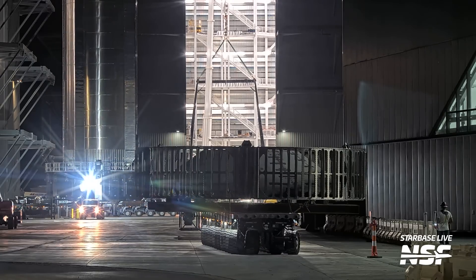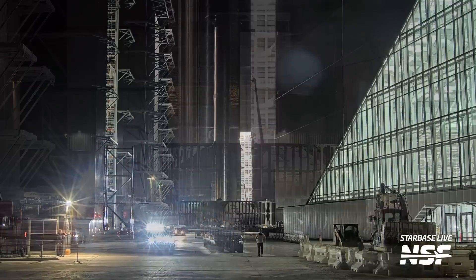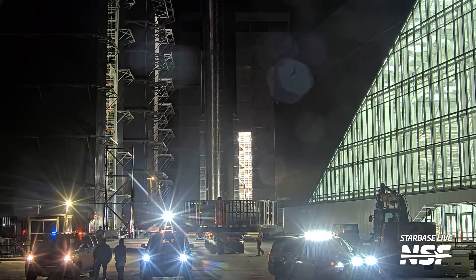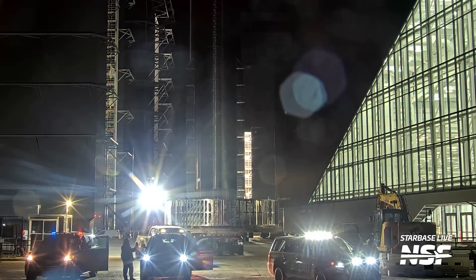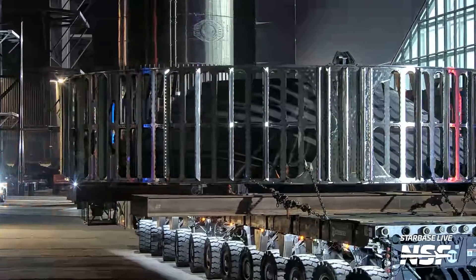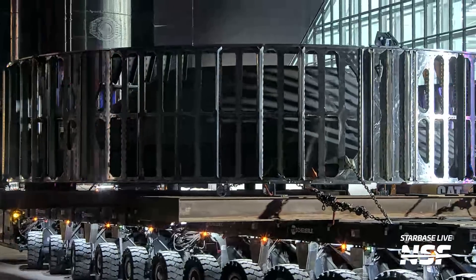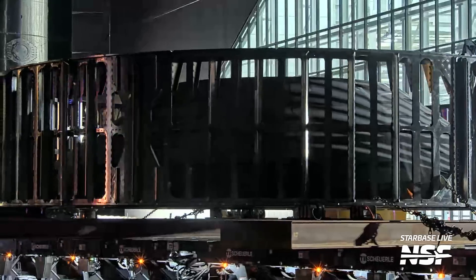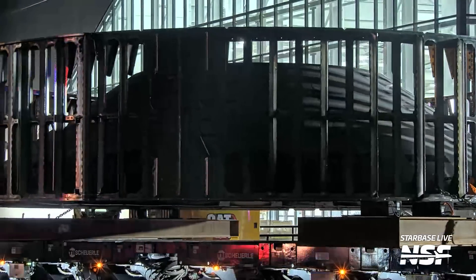Here's the hot staging ring which led the way the same night. At the same time as Ship 31 rolled from Massey's to the production site, Booster 12 and its hot stage ring also rolled from the production site to the launch site — a lot going on all at the same time, SpaceX being SpaceX. You can see the vented interstage rolling past our camera — I love the law enforcement lights reflecting in the metal, always a cool little touch.